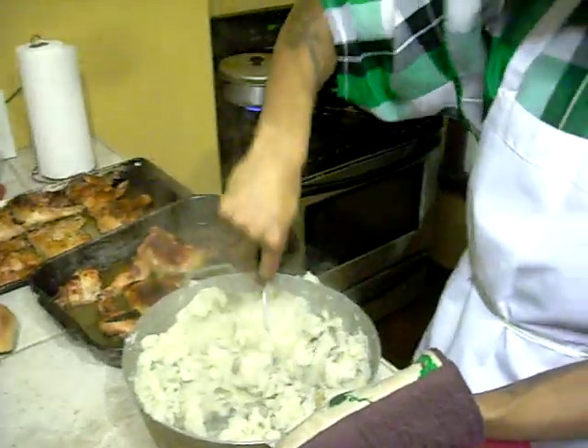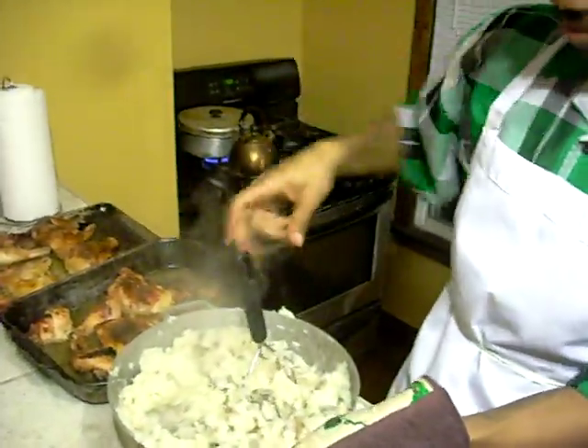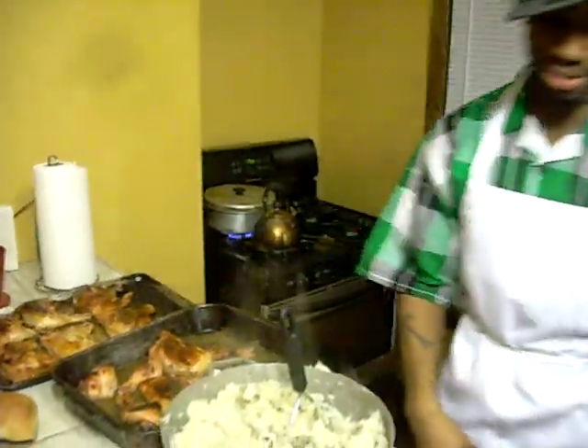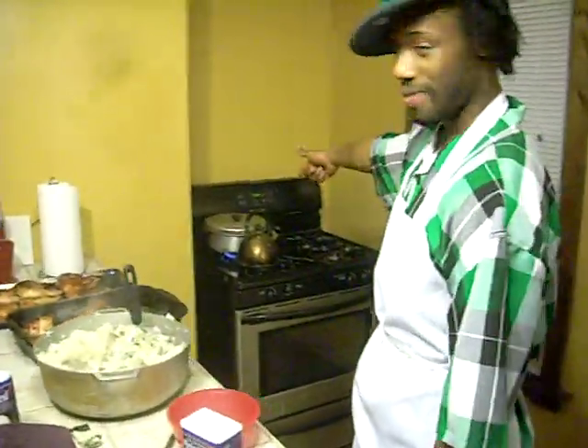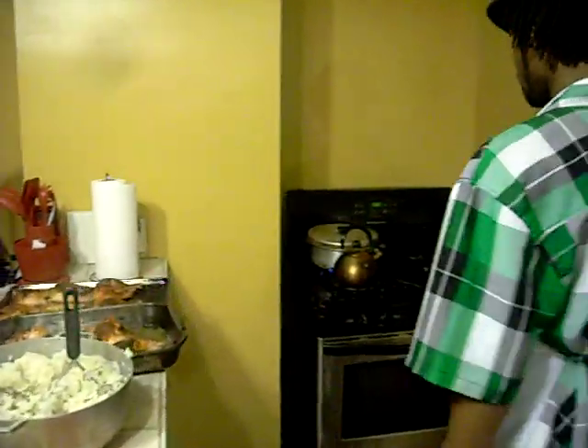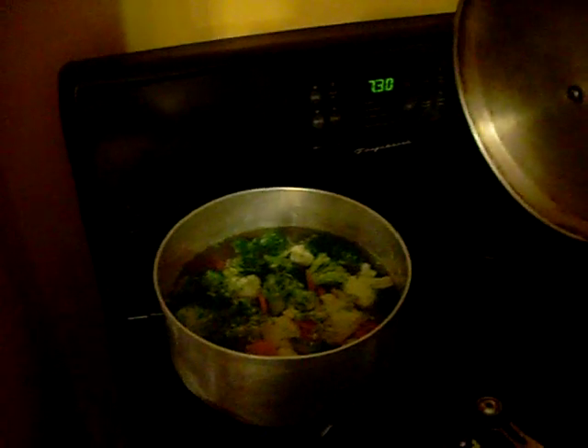It's just about done. Just waiting on the veggies right there because the veggies are done boiling. I'll strain them, put some butter in there, some salt and pepper, and that's about it. So I'm going to catch you all next time on Hood Snacks — it's the Kid Ayer, signing out.